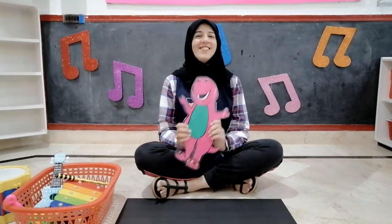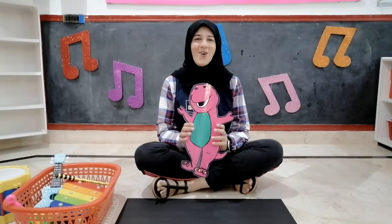Hello children, a very very good morning to all of you. I hope you all are doing well. Your Aunty Shiva is here today with Barney and some more fun activities. So let's start our day with our good morning song.